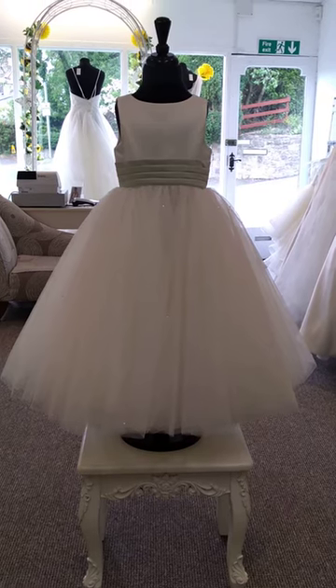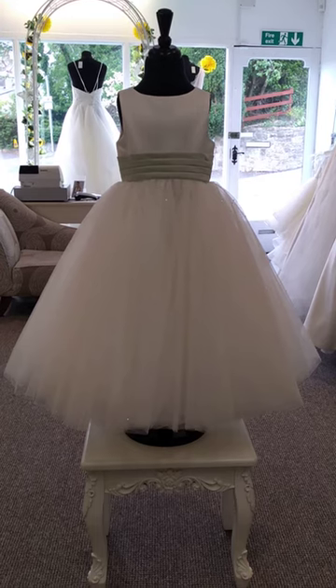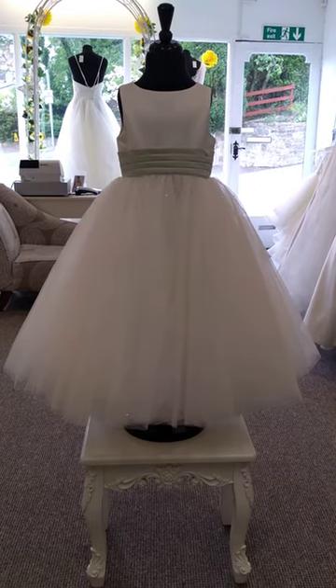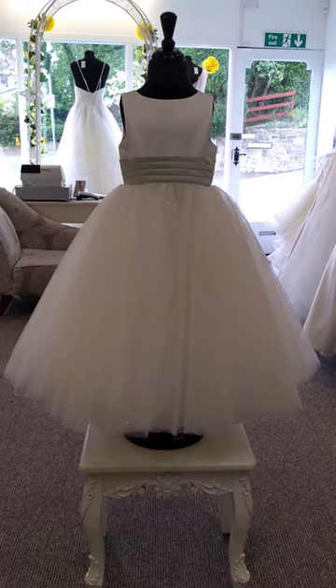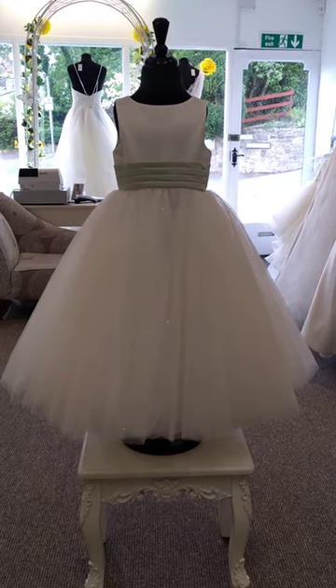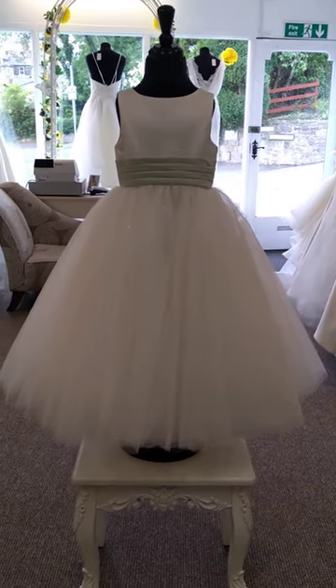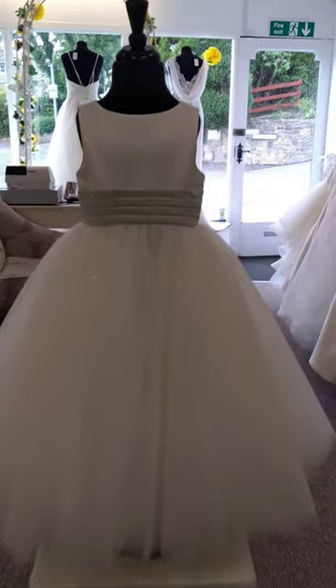This dress is available age 2 to age 14 and you can have the base done in plain ivory or plain white. You can have the sash done in a wide variety of colours, which I will show you at the end. You can also bring your own fabric if it's suitable to be used for a sash. We've had this particular one done with a thistle coloured sash.